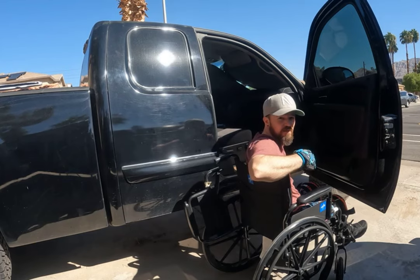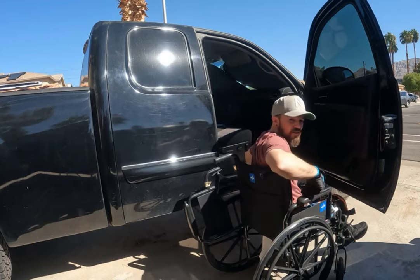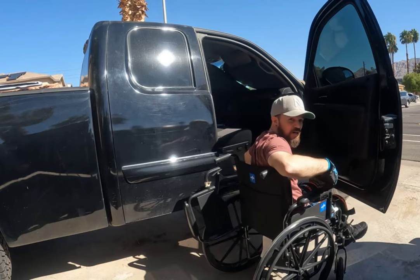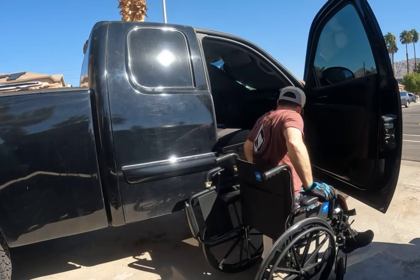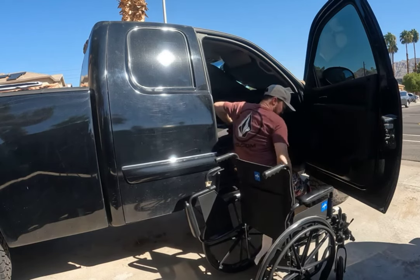Please be very careful — they call it a slide board for a reason. If you're not careful, you're going to slide right off this thing and fall on the ground. I'm not an expert at this, I'm just showing you how I do it. Hopefully it'll help some of you, because I found no videos on how to get into a truck from a wheelchair — they have vans and cars, but not this.